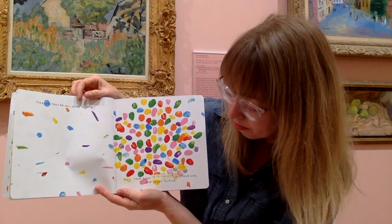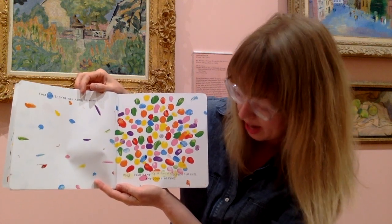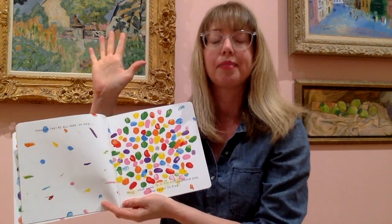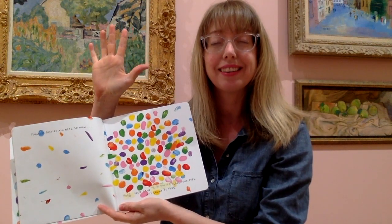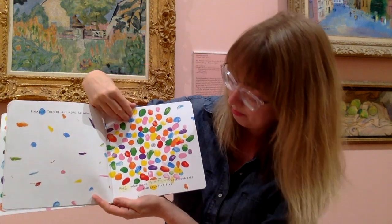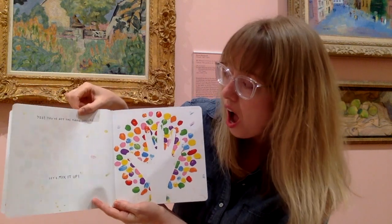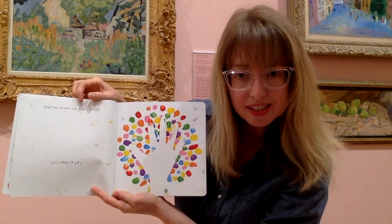So now hold your hand up in the air, close your eyes, and count to five. One, two, three, four, five. Yes! You've got the magic touch. Let's mix it up. There's your handprint.